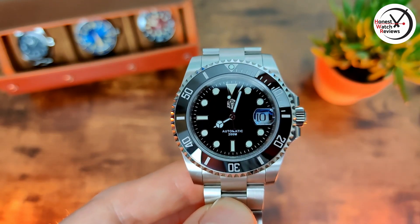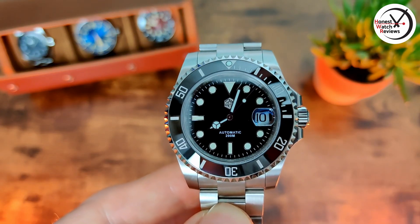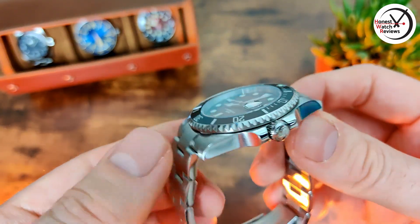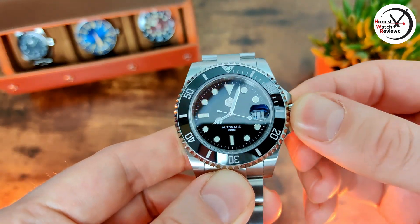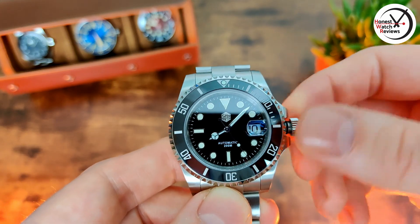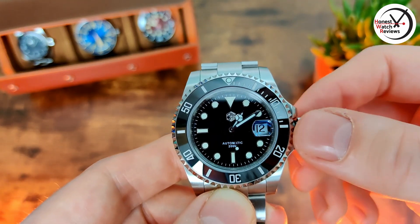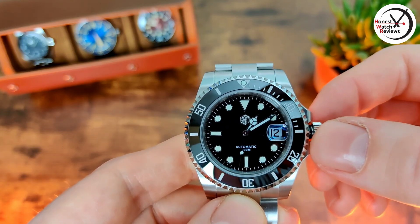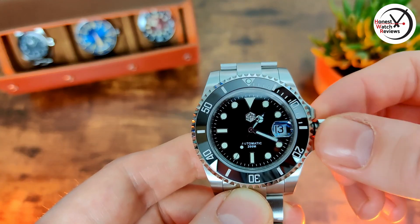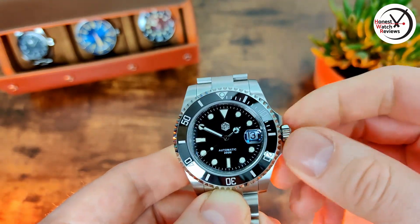When it comes to the movement, you can either get it with a PT5000 or an SW200. Obviously the SW200 is going to cost quite a bit more as it's a Swiss movement, whereas the PT5000 is the Chinese version — but in my experience with the PT5000, so far so good, no issues. The screw-down crown: pop it out twice and move the hands, pop back in, pop out once to change the date — really good magnification on that cyclops. Pop out again and the second hand stops, so we've got hacking. You can also hand-wind the PT5000 as well.